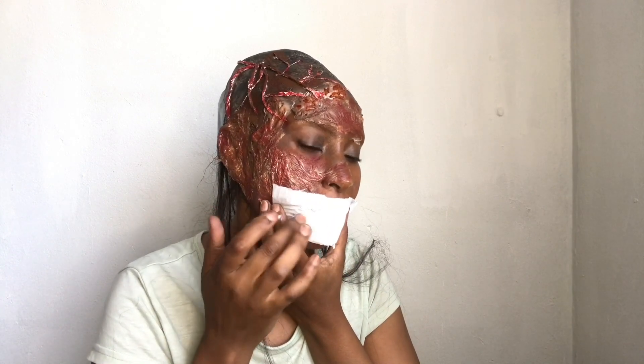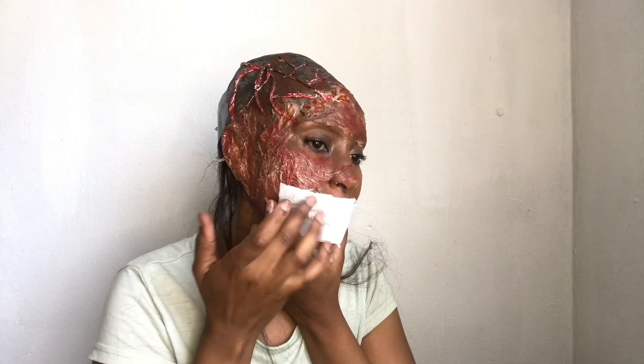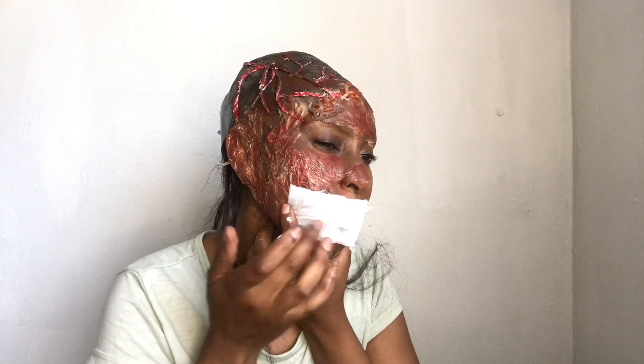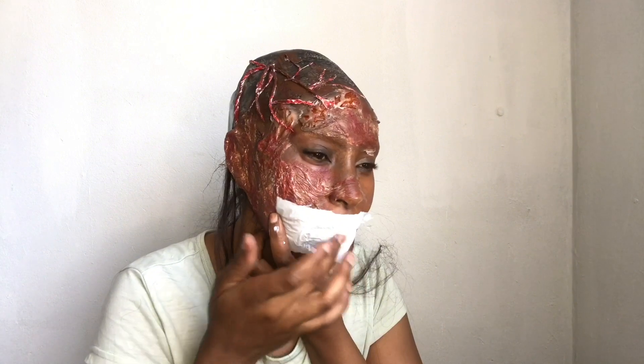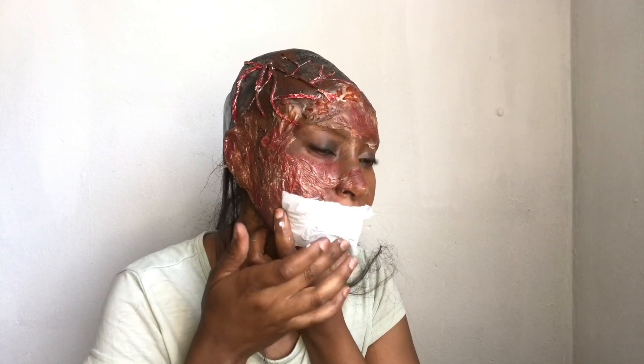Now taking some tissue, I'm covering half of my lip area — tissue and liquid latex — then I'm going to fold it over and apply some more liquid latex on top. I'm basically tearing it up a bit. I just wanted to cover my lip area and that's about it.